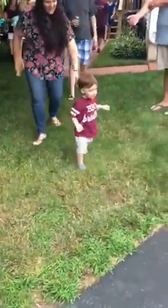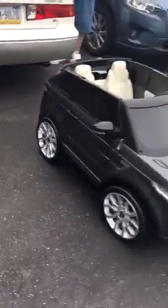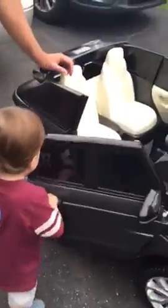Teddy, over here! Look! That's for you! Oh my gosh! Teddy, is that a car? Oh, he knows. Come on, pull! Pull! There you go!